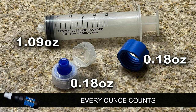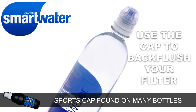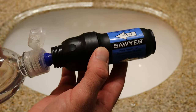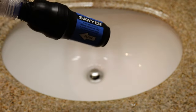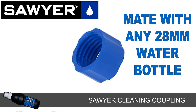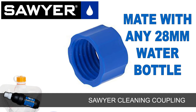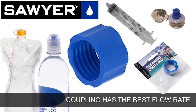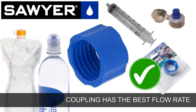Many people don't like carrying the extra weight of the plunger into the backcountry. After all, every ounce counts. Other options include the sports top found on many water bottles, like this 750 ml smart water bottle. Simply mate the top of the sports top to the inner opening and forcefully squeeze. Another option is to purchase the cleaning coupling from Sawyer, which allows you to use any water bottle with a thread size of 28 millimeters. Independent studies have shown that the Sawyer cleaning coupling is the best option for back flushing your filter, as it allows for the greatest flow of clean water through the device compared to the syringe or sports cap.